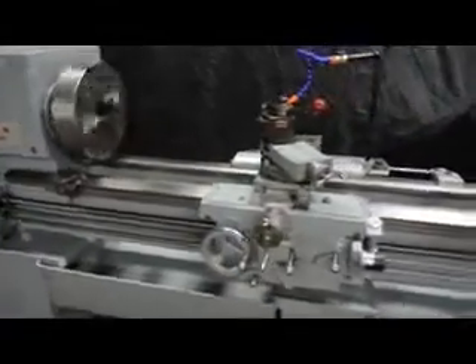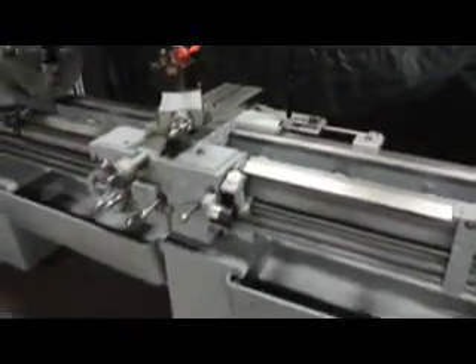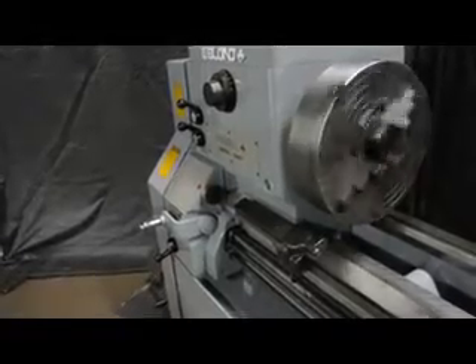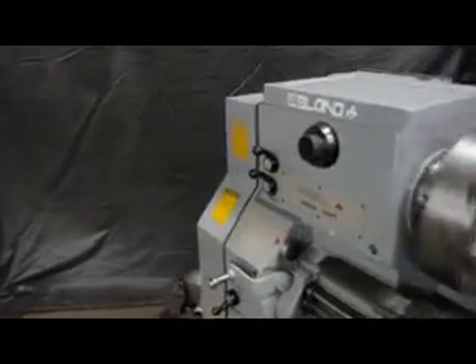The machine also has a micrometer bed stop and a live center. It's equipped with a full coolant system with two removable chip pads, left and right. We're currently running a heavy-pattern 15-and-a-half-inch European four-jaw chuck. I'd also like to point out this lovely 12-inch three-jaw chuck. It's a hardened-way machine with a D1-8 direct mount.